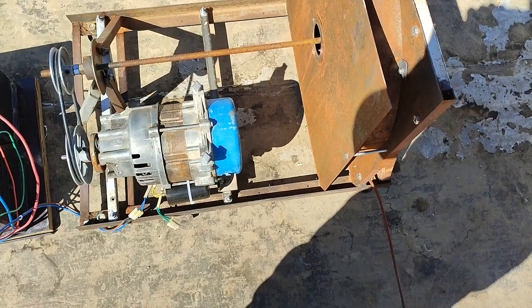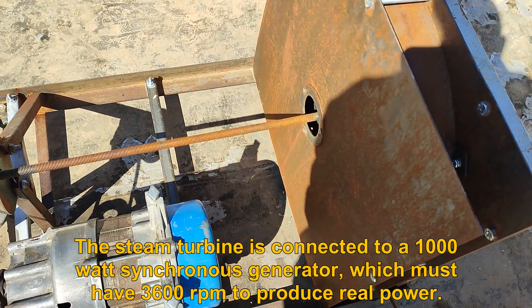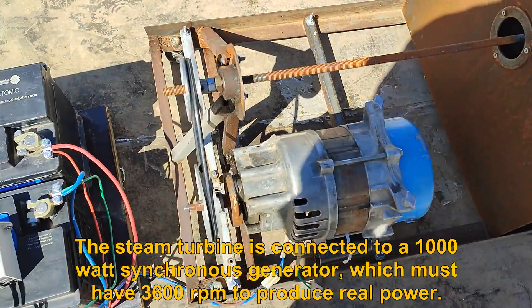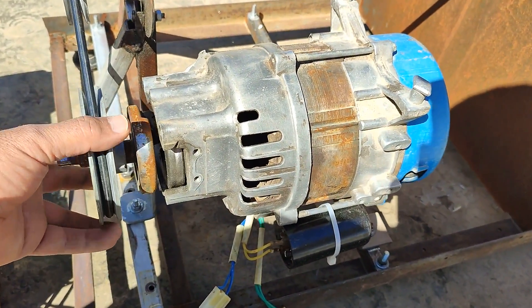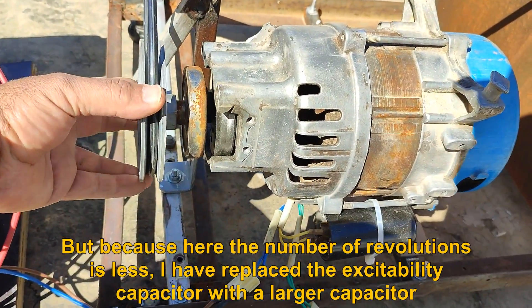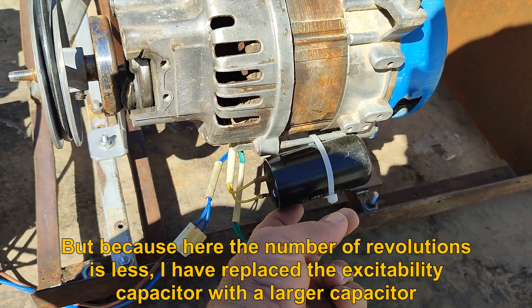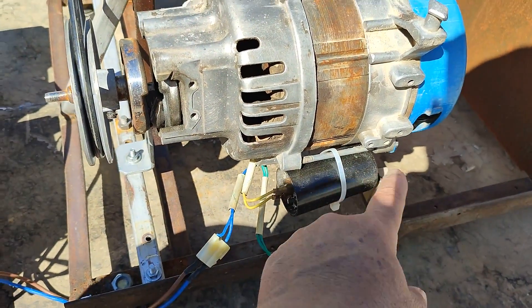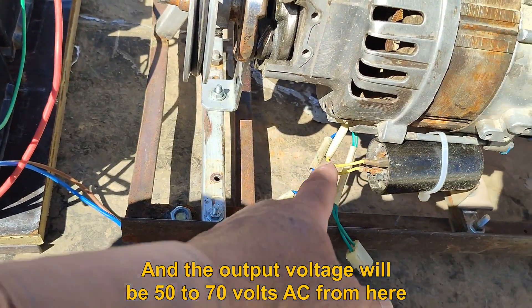The steam turbine is connected to a 1000-watt synchronous generator, which must have 3600 RPM to produce real power. But because here the number of revolutions is less, I have replaced the excitability capacitor with a larger capacitor. The output voltage will be 50 to 70 volts AC from here.